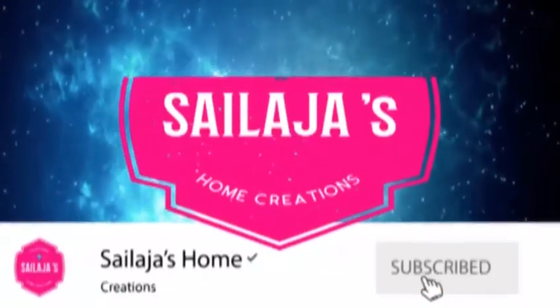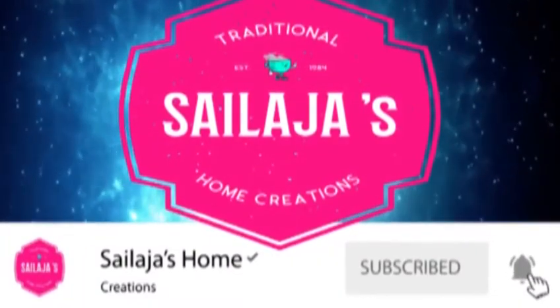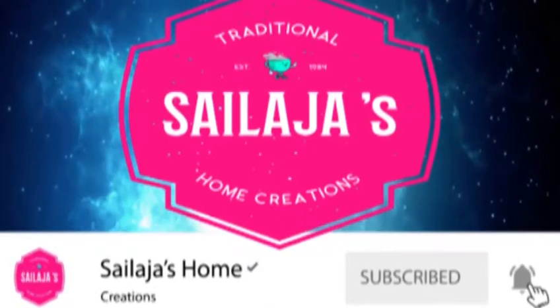Friends, don't forget to subscribe to my channel, like, share and subscribe. And don't forget to press the bell button to get my latest updates.